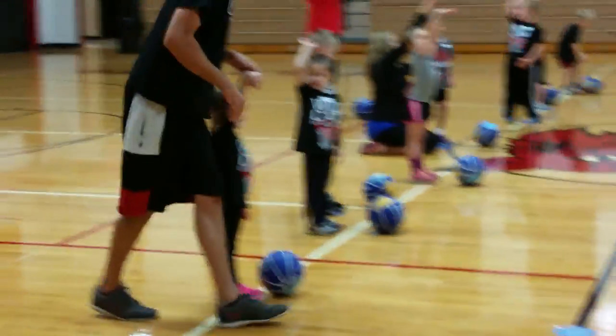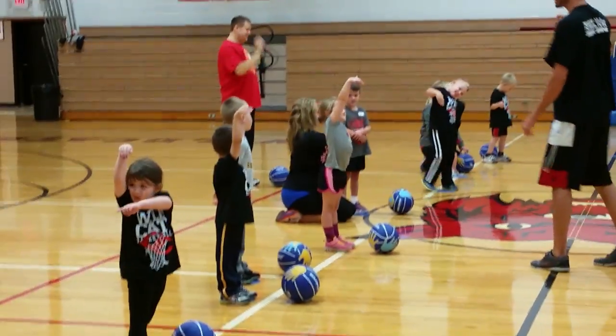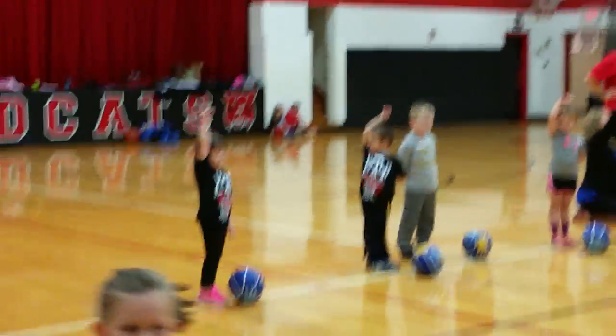Up, foot to your wrist. Good job, good job. There you go. Up, foot to your wrist. Here you go.